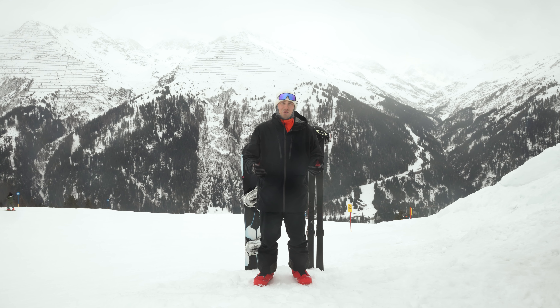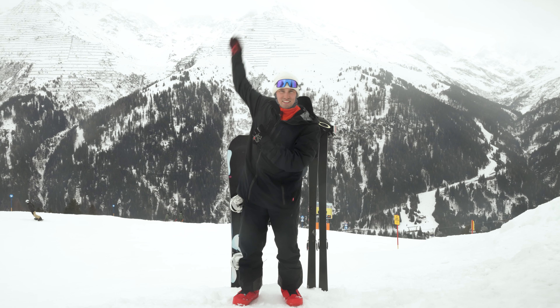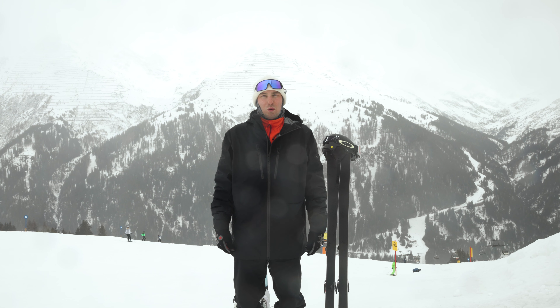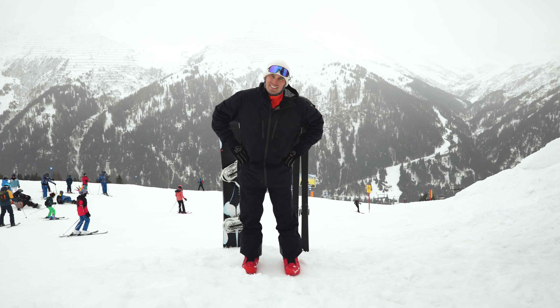Hello and welcome to St. Anton Amalberg. My name is Dominik and I'm a skiing and snowboarding instructor, and I'll show you how to warm up your body before you go skiing or snowboarding.